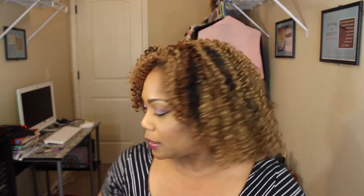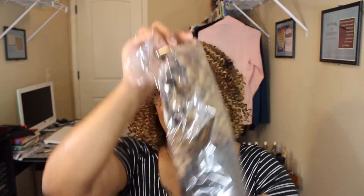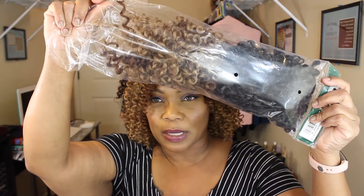I think I showed you all the packs in the video, but I'm just going to recap. I used two packs of 27, one pack of 30, and one pack of 1B. And this is what I have left. If you add all that together, I pretty much have one pack of hair left — disregarding the hair that I did end up throwing in the trash.